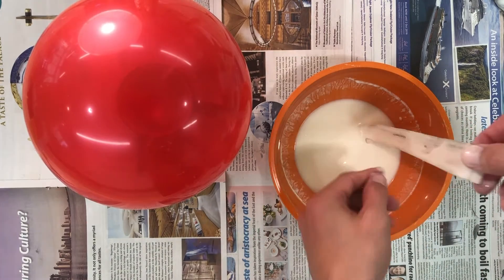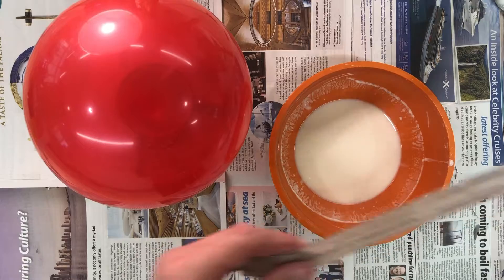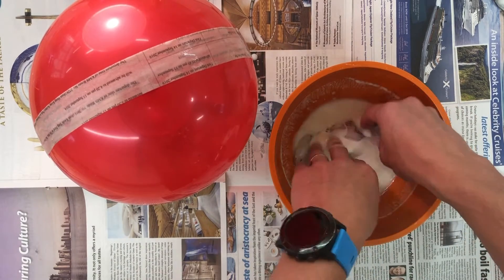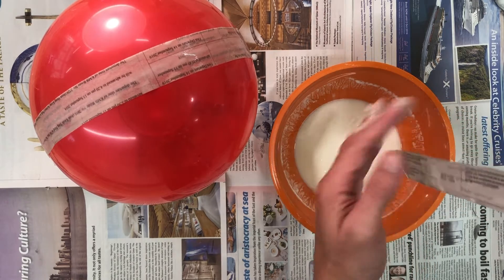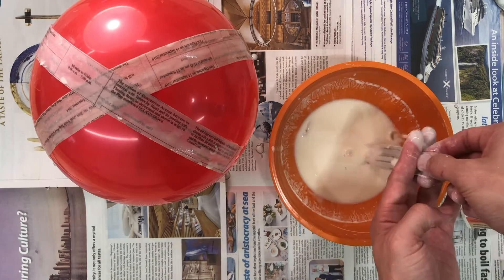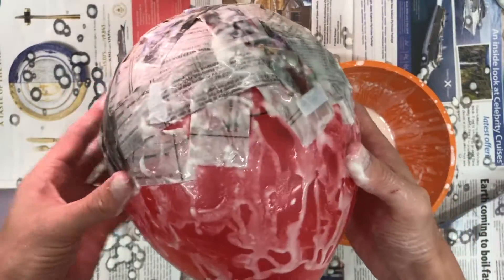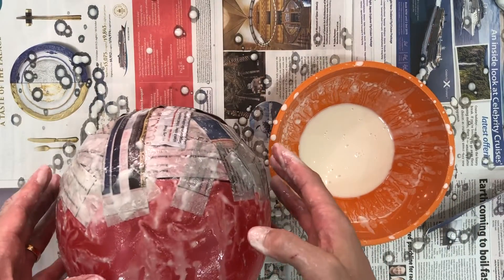Take a strip of newspaper and dip it in your paste. Using two fingers to make a pair of scissors, pull the strip of paper through the fingers to take off most of the paste, then place it on the balloon. Keep taking strips of paper, dipping them in the paste, taking most of the paste off with your fingers, and keep adding to the balloon. You want to criss-cross every strip of paper across the balloon because this will make your bowl stronger. It's okay to go over the black line you've drawn with marker, but just keep in mind that anything over that line is going to be cut off later on.